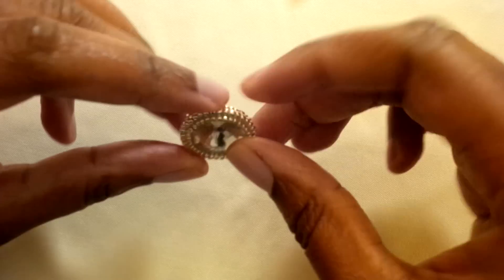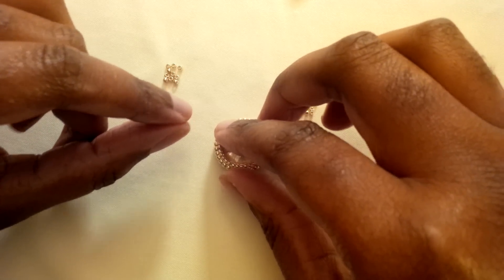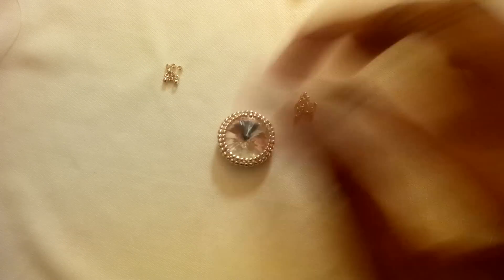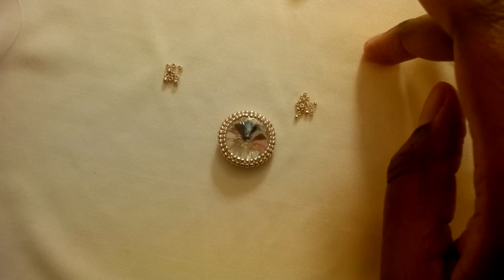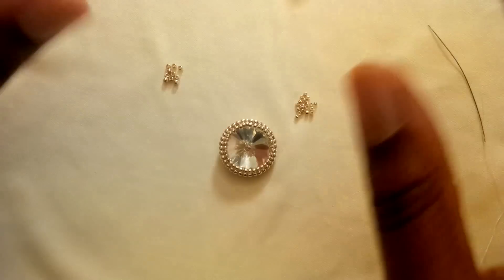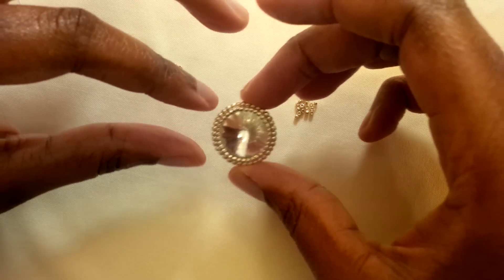So this is a herringbone setting, a bezel setting that you can create around a Rivoli or probably even cabochons. I haven't tried it with a cabochon yet — I just came into this yesterday out of curiosity. I know there's peyote bezel, which I've done many times before, and right-angle weave bezel, which I have not tried yet. But I was curious about herringbone bezel and I looked online — I couldn't really find much of anything close to my idea or even a tutorial or picture.